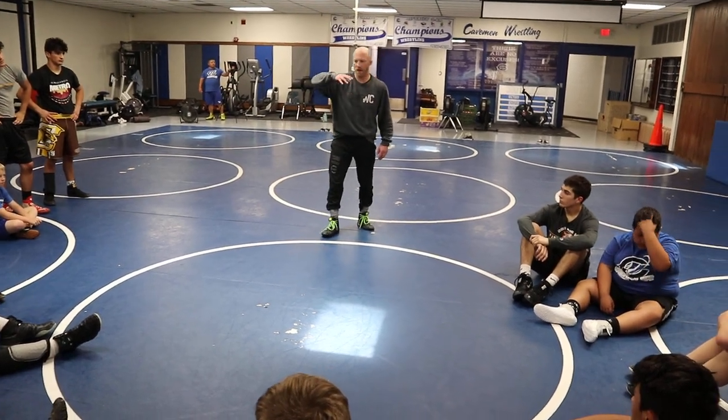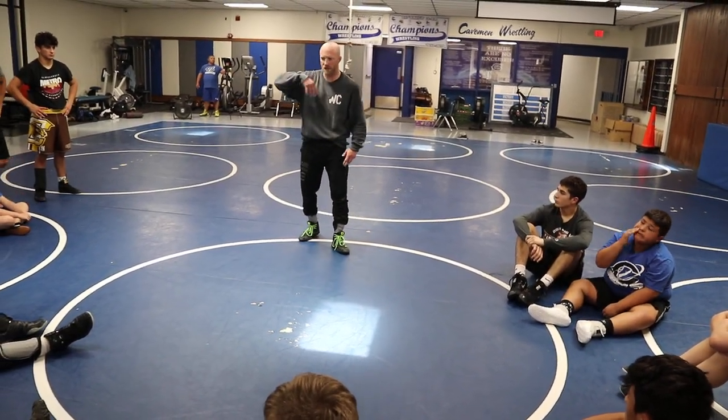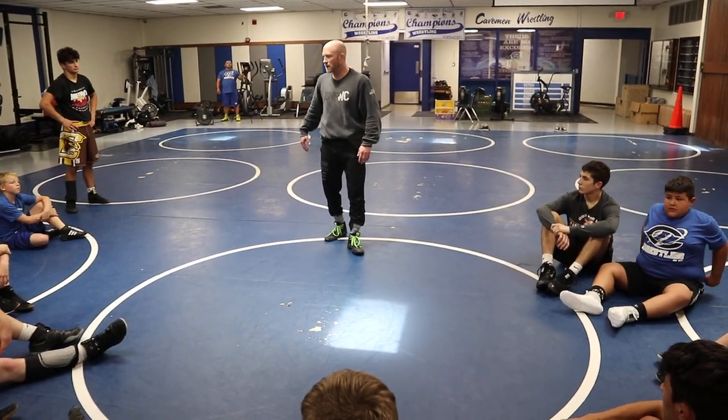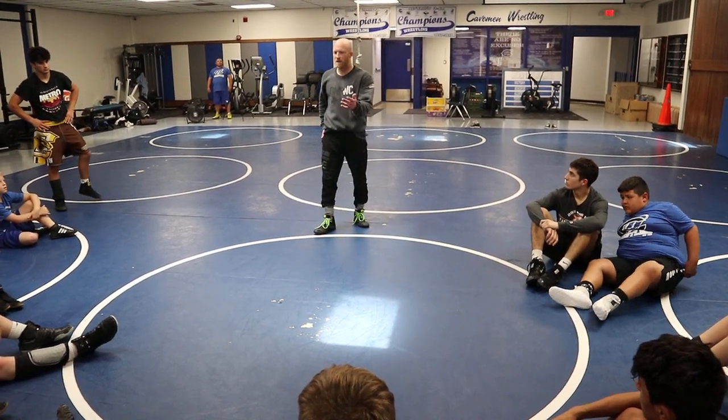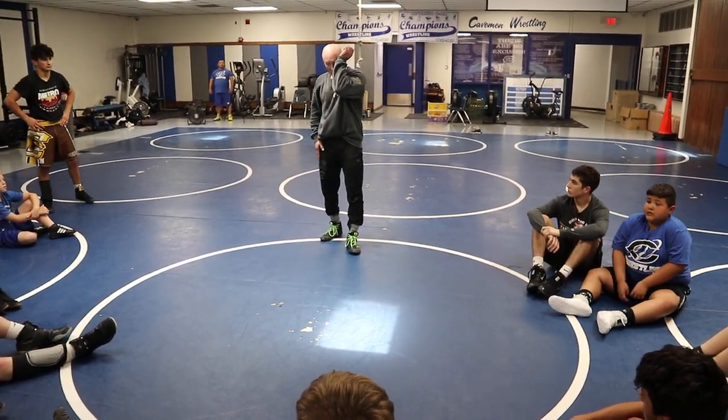Lee Roper — I talk about him a lot. He's probably one of the biggest coaching influences in my life. He's a guy I started competing with. He's an assistant coach at UNI. He was here last year doing this camp, so some of you guys know who he is. He showed me this this summer.